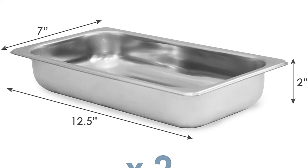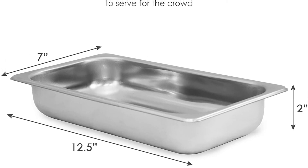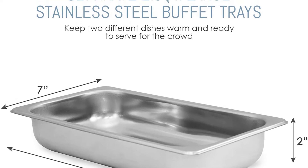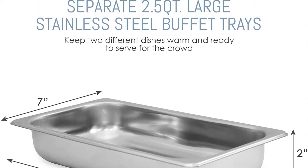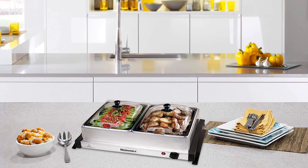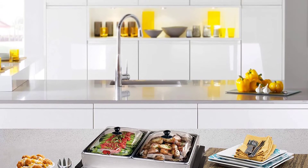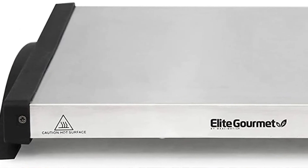Adjustable temperature controls: with 200 watts of power, you have three temperature settings — Low, Med, and High — to keep dishes warm or hot. Easy to use: simply plug it in, fill each of the warming trays with food, and set the temperature to the desired level.